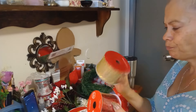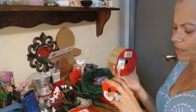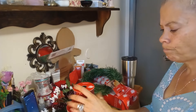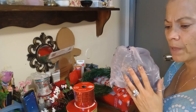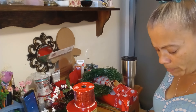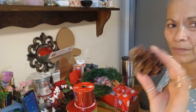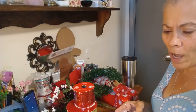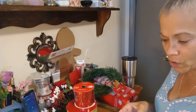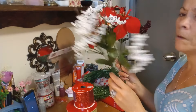I got some ribbons - I thrifted these a long time ago, I believe from Dollar Tree. I also have some pine cones that I collected on one of my walks. Every time I go for a walk with my dog I collect them because you can spray paint them for the holidays. I'm going to use them naturally - they're not sticky anymore, not like when you first get them.